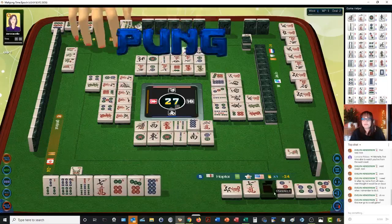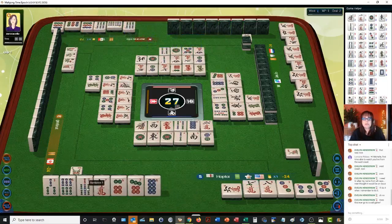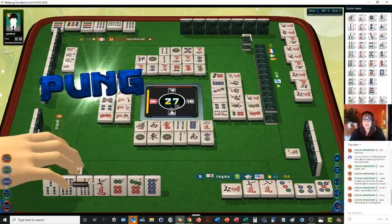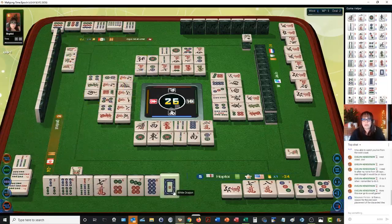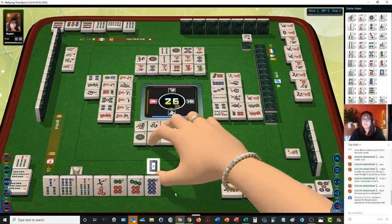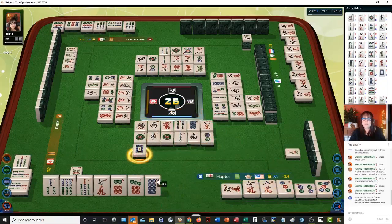We have a six, seven, eight in dots; a six, seven, eight in cracks. We need a six, seven, eight in bams — seven bamboo — and then we need a pair. We're getting close. We're one away from ready now. We need an eight bam and then we need to pair up the seven or the three.